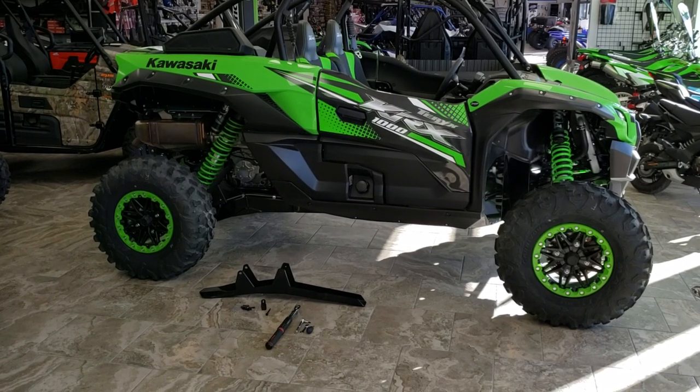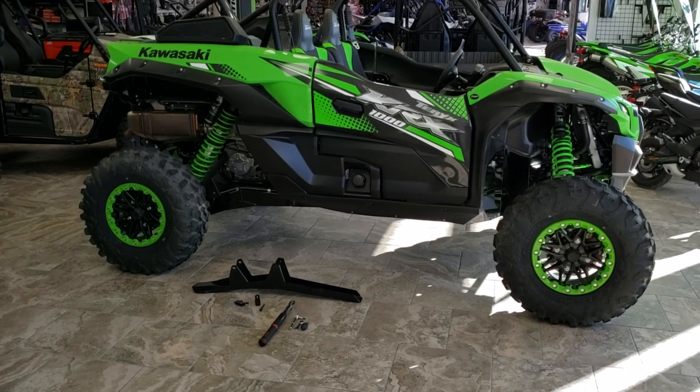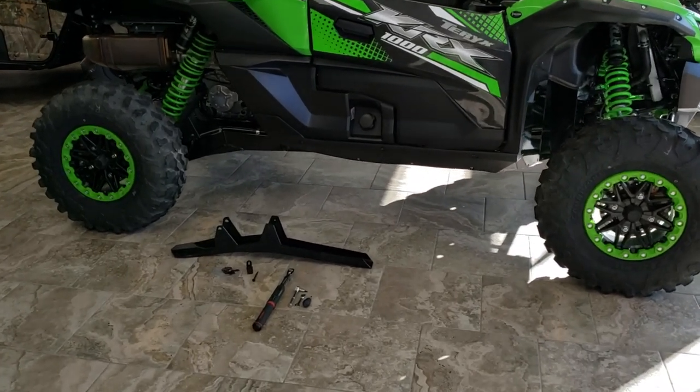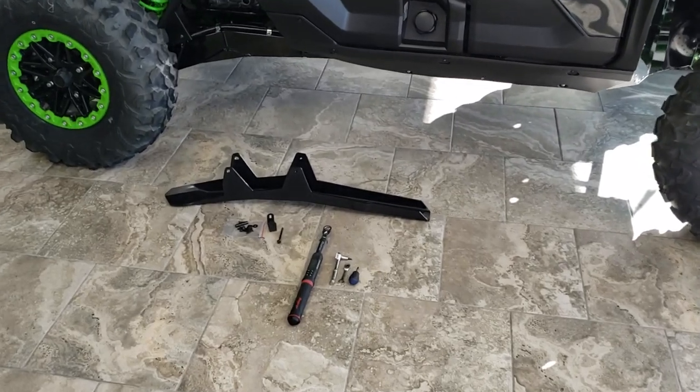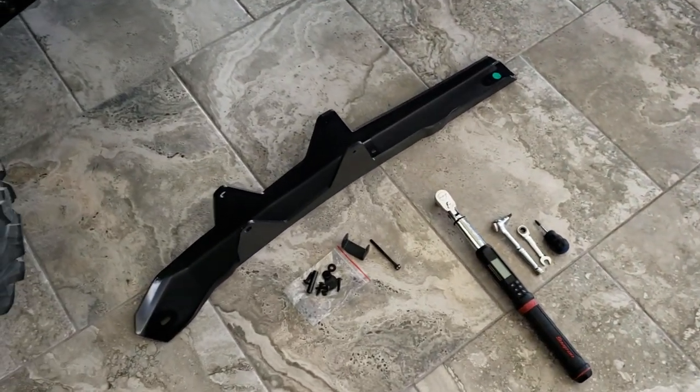Hey everybody, it's Jared here at Big Pine Sports. You're looking at a 2020 Kawasaki KRX-1000. I'm going to install the HMW rear trailing arm guards. Wanted to do a walk-around video and show you a little bit about how these install.